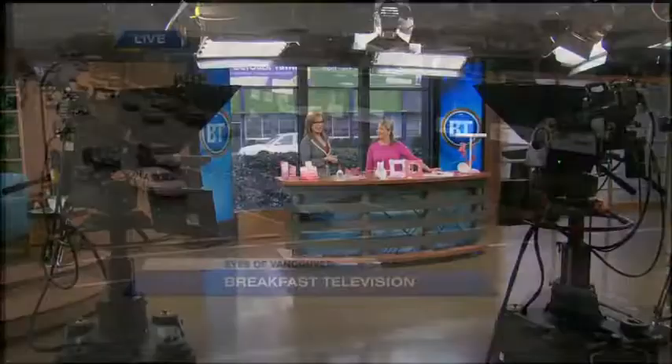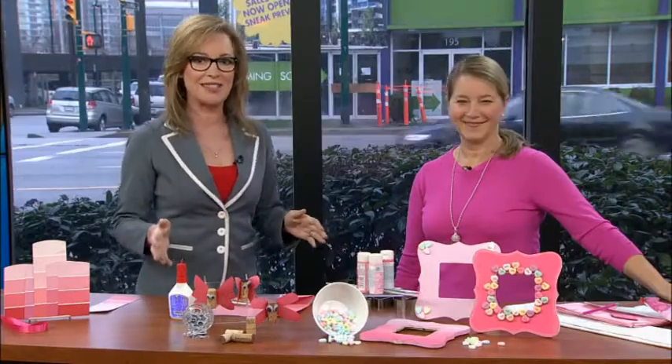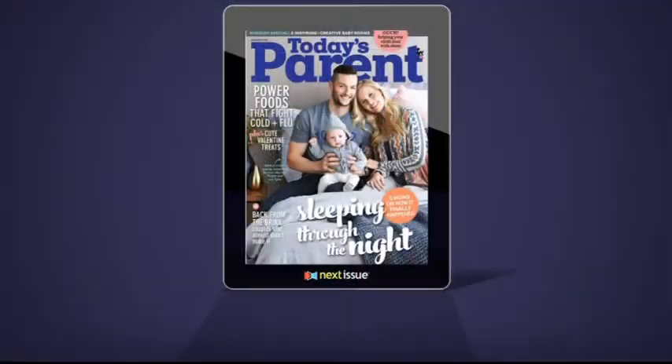I always love it when Today's Parent's Tina Barkley joins us with great ideas, particularly coming up to Valentine's Day because we're four days out. For me it's a seven-year-old boy — I need to figure out what he's taking to school for Valentine's Day.